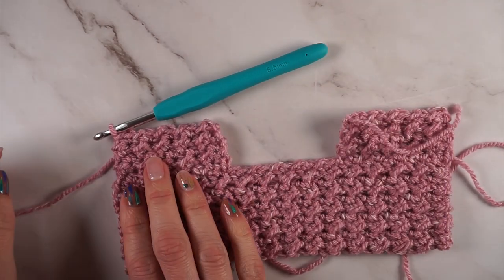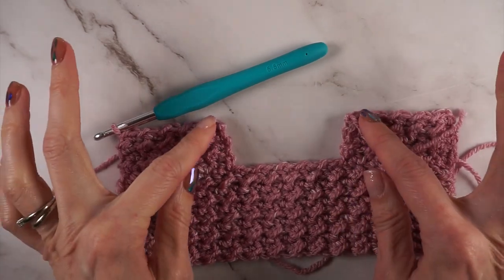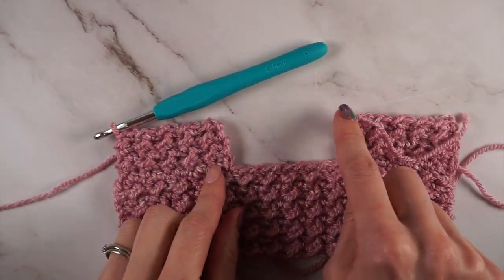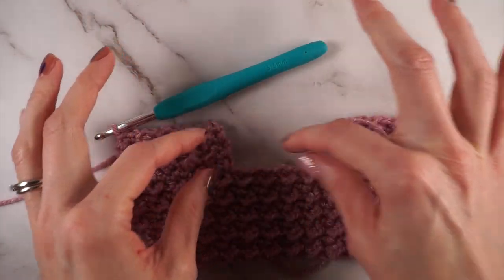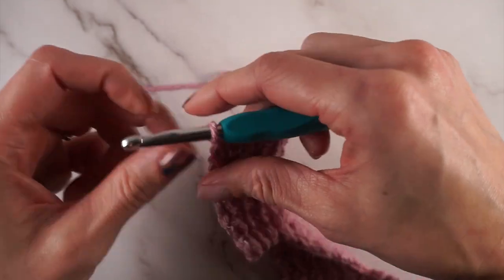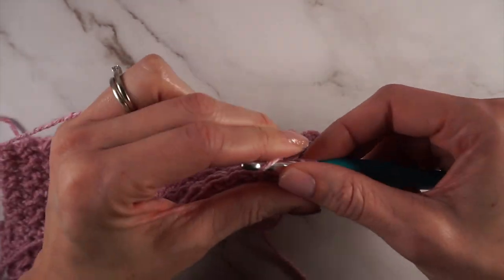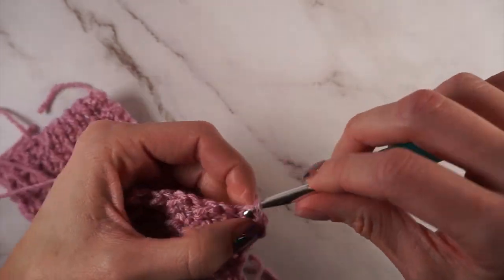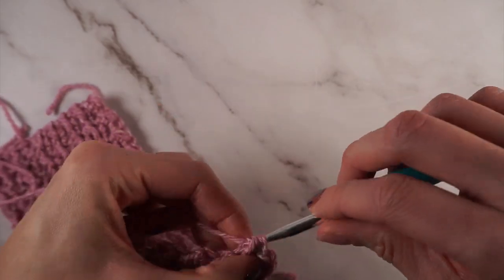For size extra small that should be 22 stitches. Next you'll repeat row 2, half double crochet slip stitch, for a total of 13 rows — that's the same for every size. After row 13 on the second side you're not going to fasten off. You're going to continue and join these two sides together, closing the gap to finish the neck opening. Chain one and turn, and work your pattern all the way across the second front side: half double crochet, slip stitch all the way across.